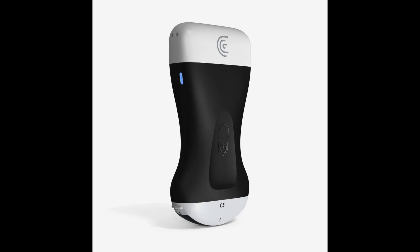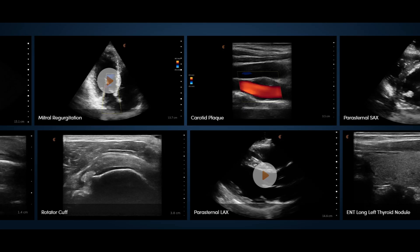The Clarius HD3 comes next, and it's the AI-powered marvel. This one offers high-definition images with AI assistants. It's for those who need the best — the high-tech one that could probably also do your taxes if it felt like it. It's for those needing detailed scans, so if you're a professional who likes to geek out with tech, this might be your best friend. It's like having a super smart assistant, always one step ahead, always knowing what you're trying to see.